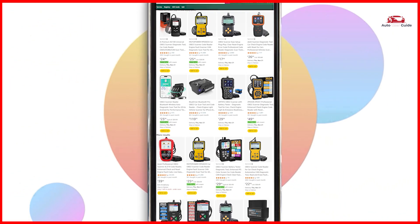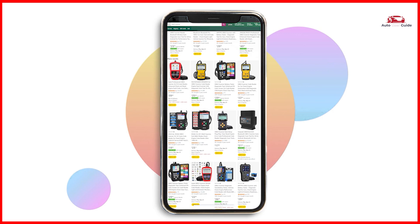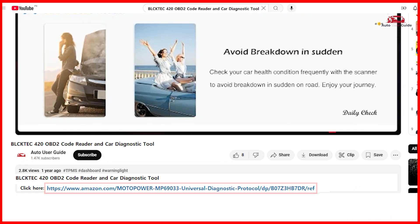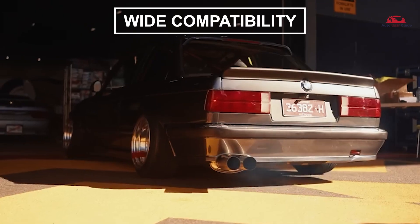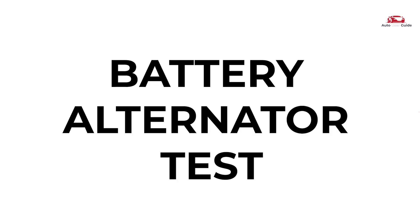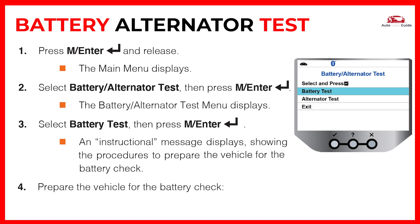If you are interested in picking up the BLSEC Hec 420 OBD2 scanner code reader, check out the link in the description below to grab it on Amazon. Check compatibility with your vehicle model before purchasing — it supports nine protocols compatible with most 1996 US-based, 2000 EU-based, and 2005 Asian cars. The diagnostic tool can also perform a Battery and Alternator Test to check that the system is operating within acceptable limits.